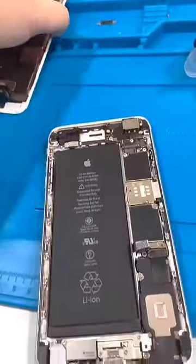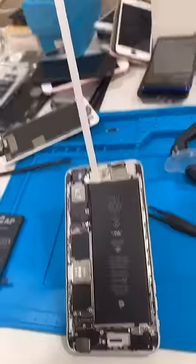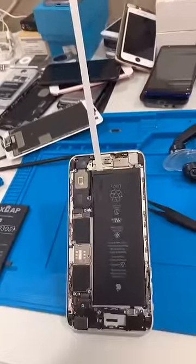Now that the screen is off, I'm going to heat it up and we'll start working on the battery pull tabs down here. This is how long your battery pull tab is — and it's not even all the way out yet.